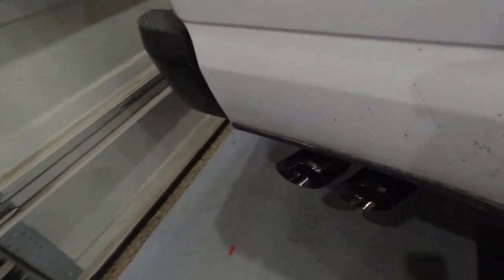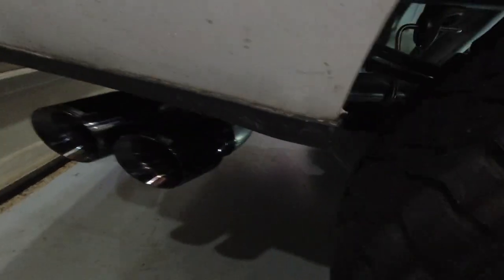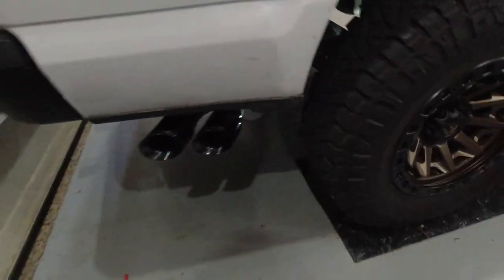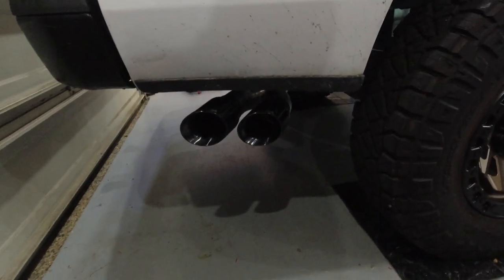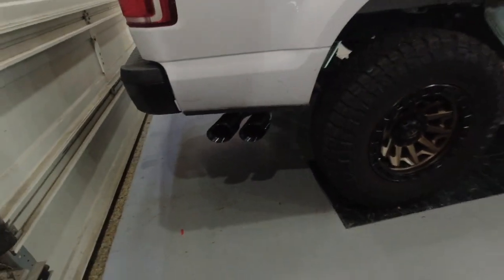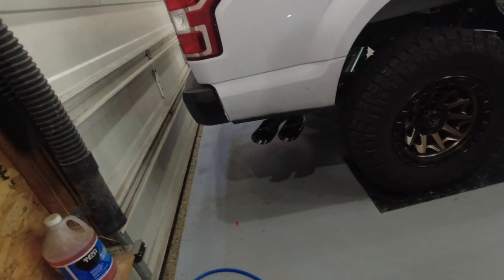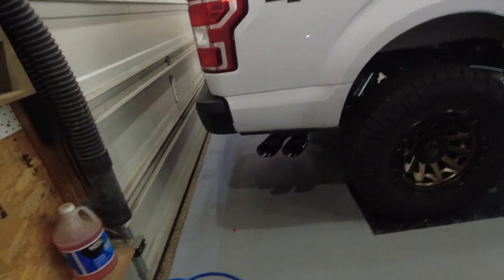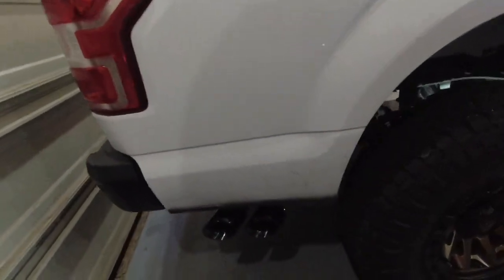Then you just put on the exhaust tip — and there they are. This is the Corsa — technically right now it's the sport configuration because we still have the resonator piece in there. Once I decide if I like how loud it is, I will either wait on the resonator piece to swap that out and make it the extreme, or if I like the way it sounds I may just cancel that piece and roll with the sport sound.